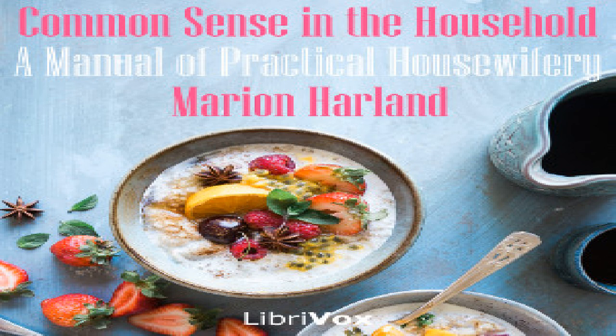Remove the beef when quite ready to a heated dish. Skim the drippings, add a teacup full of boiling water, boil up once and send to table in a gravy boat. Many reject made gravy altogether and only serve the red liquor that runs from the meat into the dish as it is cut — this is the practice with most of our best housekeepers. Serve with mustard or scraped horseradish and vinegar.